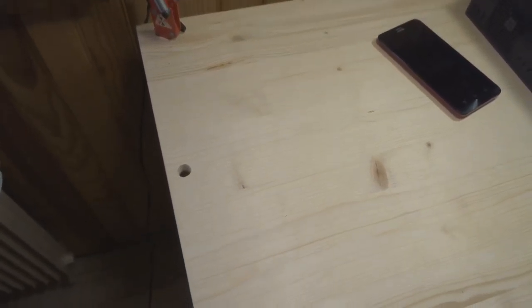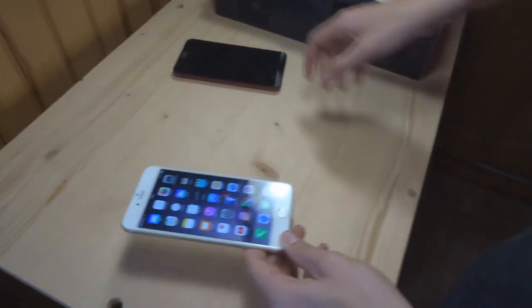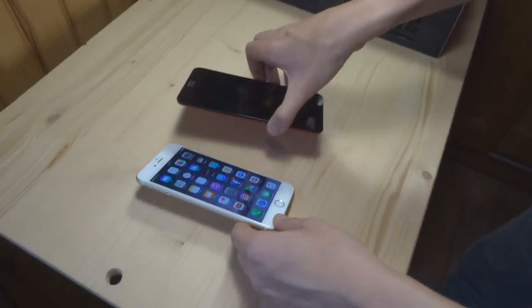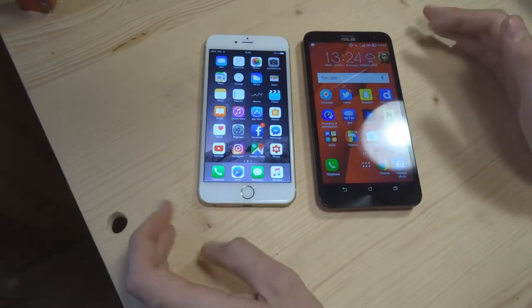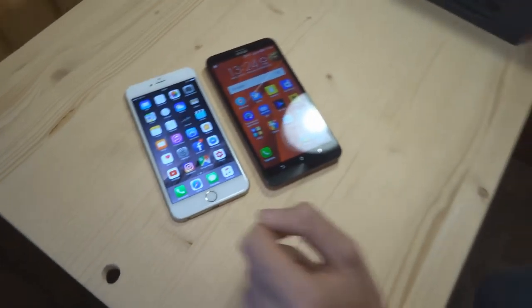Au niveau de la qualité du son, on est à peu près sur les mêmes résultats sur les deux téléphones. Le son est en mono sur l'iPhone et en stéréo sur le Asus, donc ça se ressent un tout petit peu. Franchement, je vous le dis, l'un rattrape l'autre. Donc là, c'est vraiment à vous de choisir.